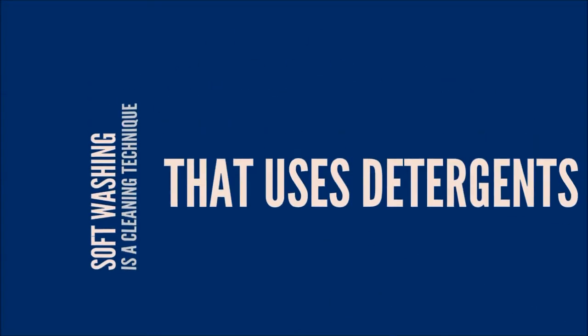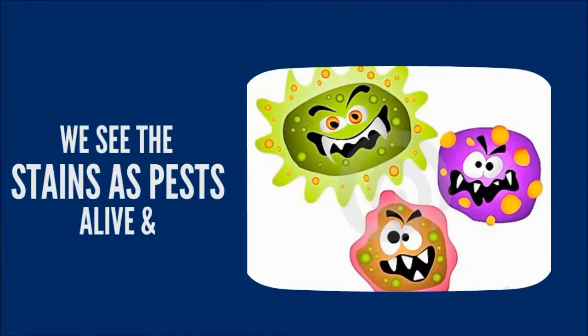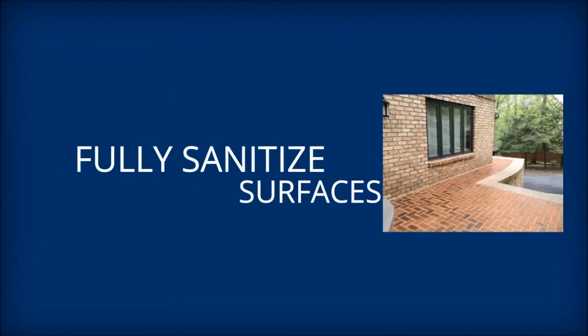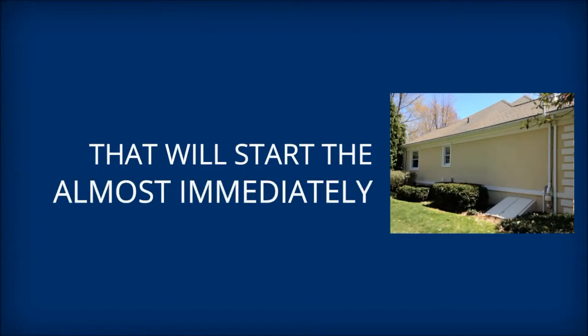Soft washing is a cleaning technique that uses detergents while cleaning at a low or soft pressure. With our process, we see stains as pests and treat them in a similar manner. These pests are alive and contagious — like mold, bacteria, moss, and algae. Pressure washing alone will never fully sanitize the surfaces; there will always be microscopic residue left, and that will start the regrowth of these pests almost immediately.